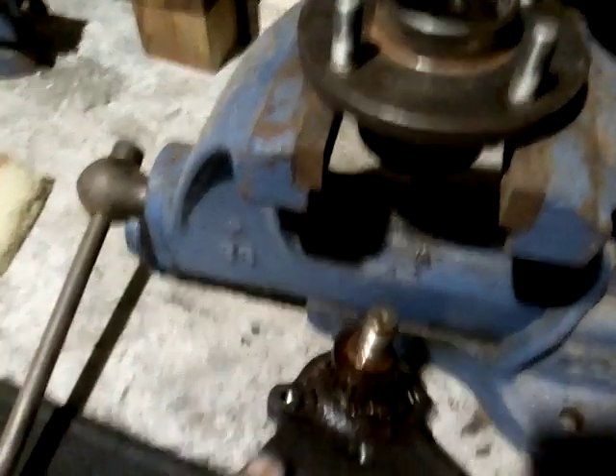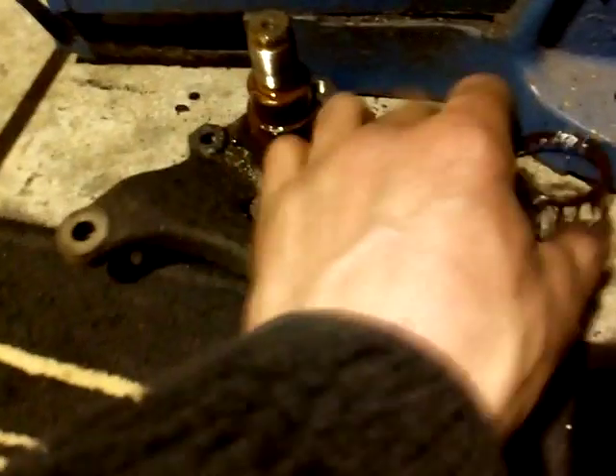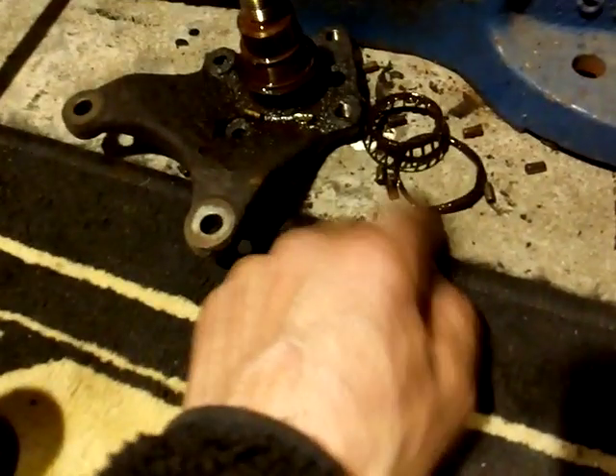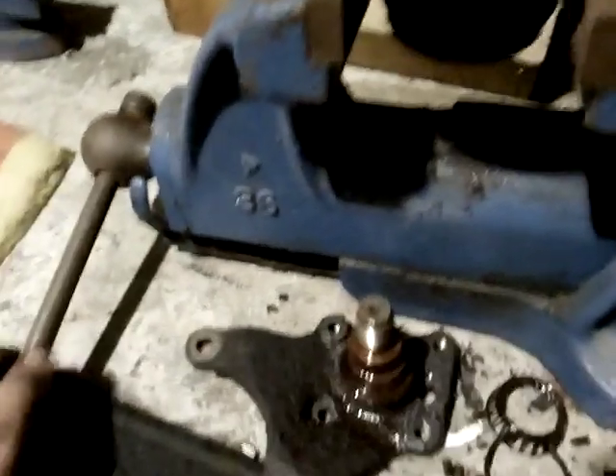We're punching that bad bearing out and punching the stub axle out. That bearing has just collapsed — all the little needle rollers just spilled out, as I showed you earlier. I've got a vice on the floor as well as one on the bench; I've got a loose vice which I can have on concrete on the floor for hammering.